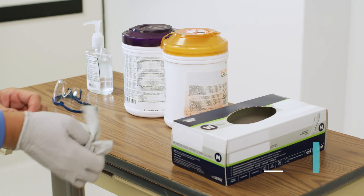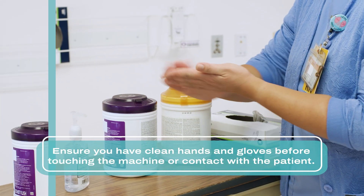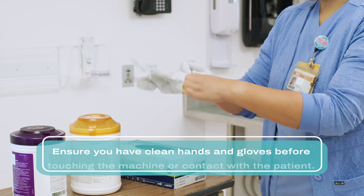Once you've gathered all necessary supplies, doff gloves, perform hand hygiene, don goggles, gloves, and any other required PPE.